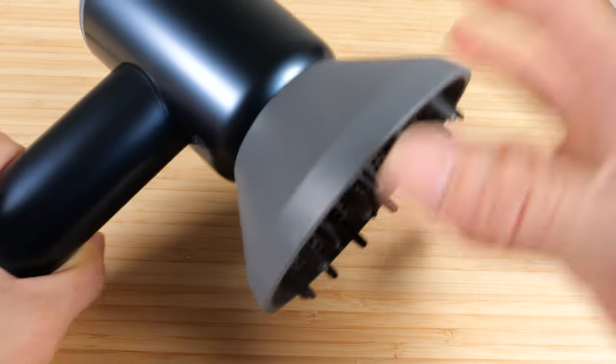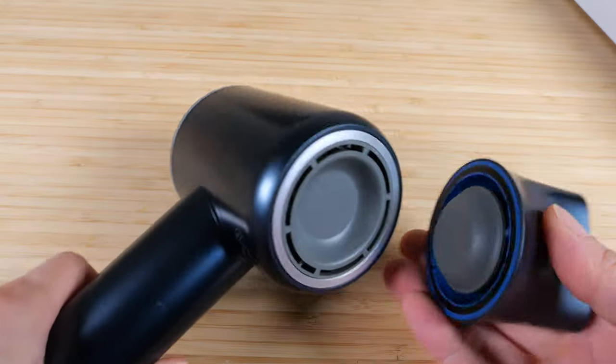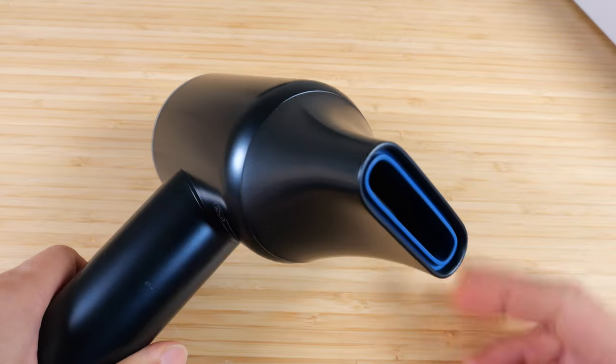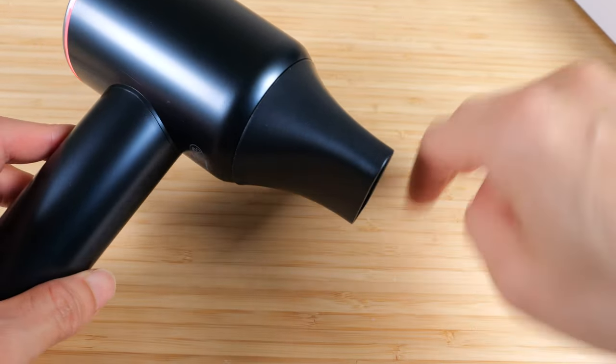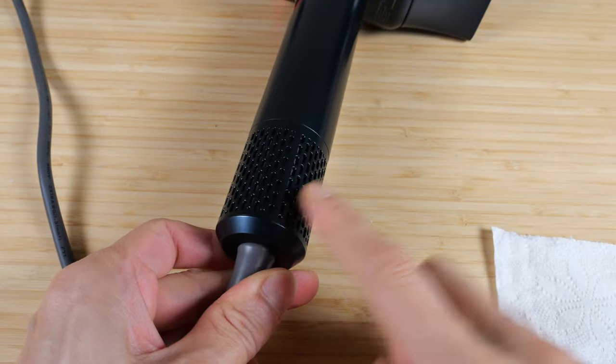The attachment is fairly secure unless you try to pull it off on purpose. It also comes with a thinner nozzle. The intake sucks in a significant amount of air through here.